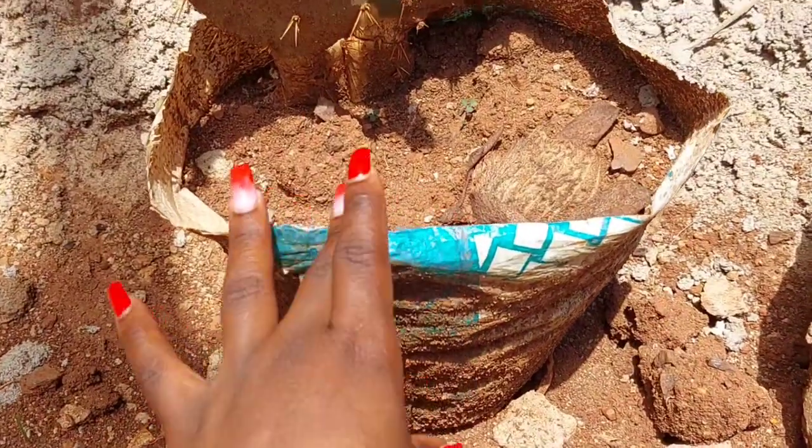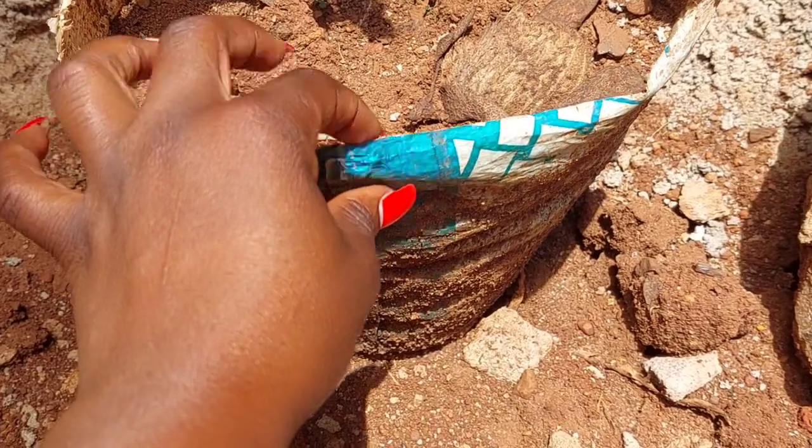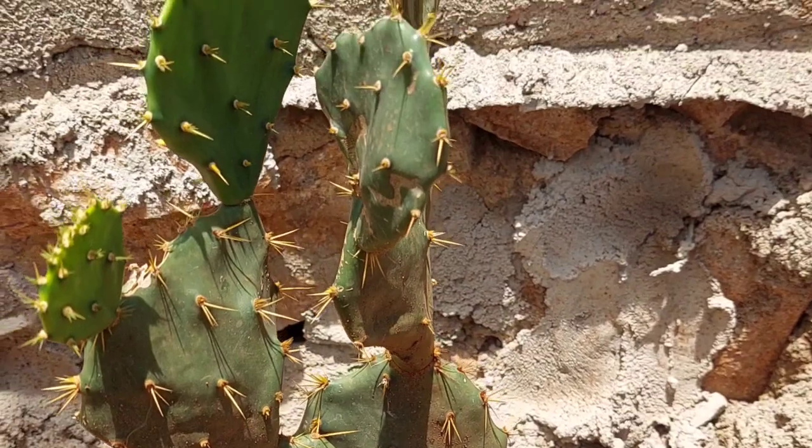It's literally being grown into this polythene bag. So don't say that you cannot grow this cactus plant — you can literally grow it at home.